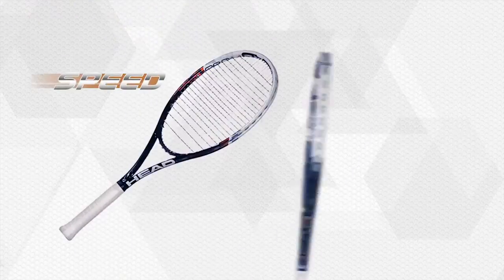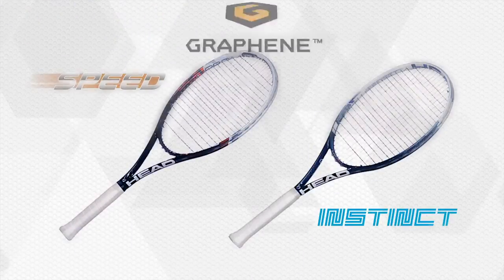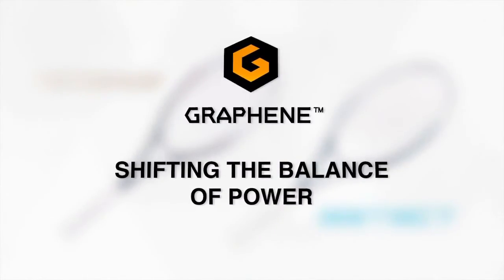It's time for you to test HEAD graphene too. Want to play with ultimate speed? You want effortless power? Be ready for HEAD graphene. It's not a winning guarantee, but it's pretty close. Test it now — now it's your turn. HEAD graphene: shifting the balance of power.